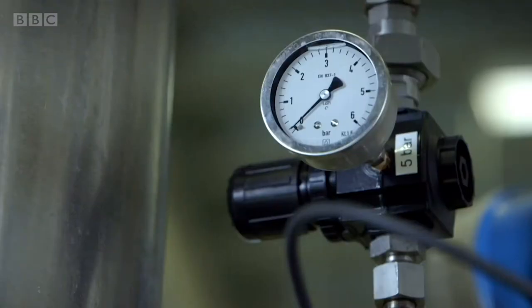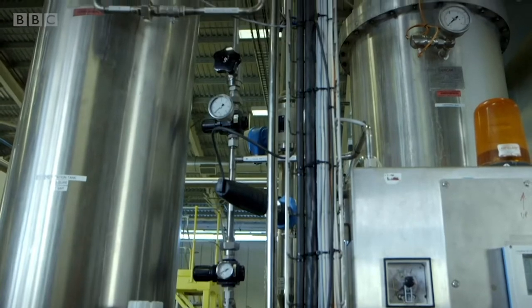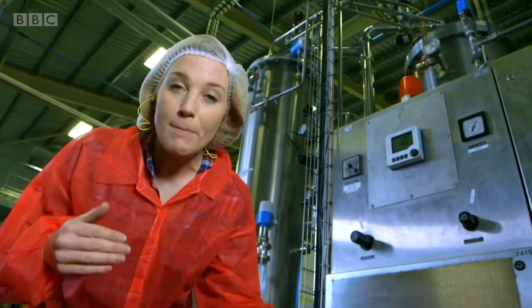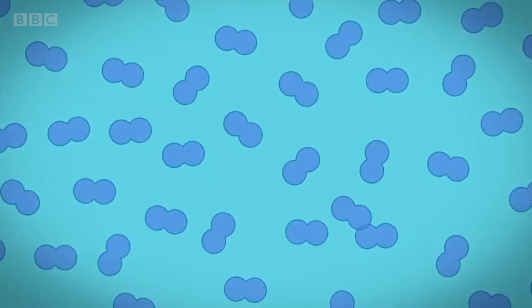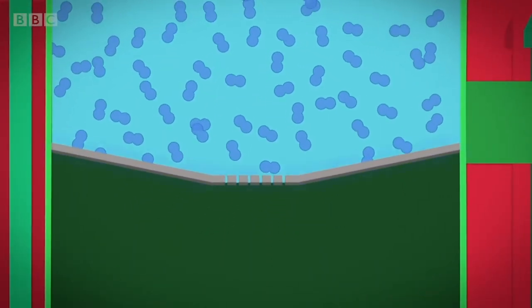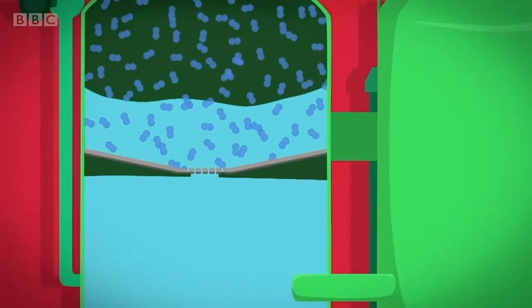It's time for some bubbles. The still water is made busy by these two tanks. This tank is called a carbonation tank. It makes the water busy by pushing a gas called carbon dioxide into the water. Here's how it works. Water contains a gas called oxygen. To make the water fizzy, we need to remove the oxygen. Inside the tank is a metal plate with holes in it, like a sieve. The holes are so small that as the water squeezes through them, the oxygen gas escapes.